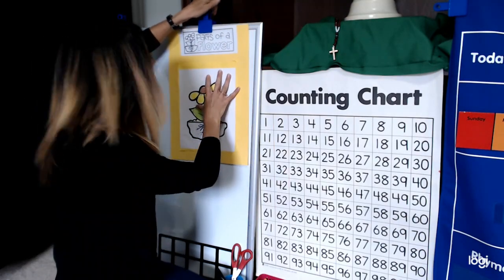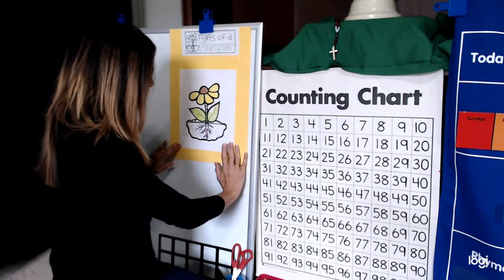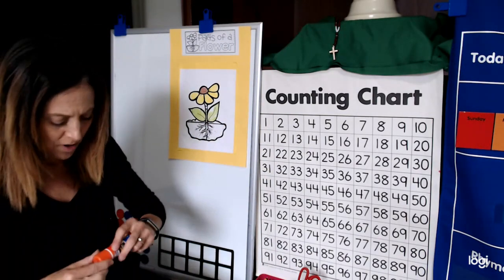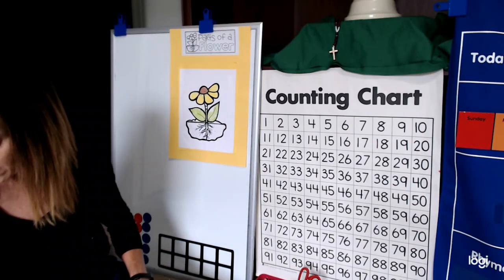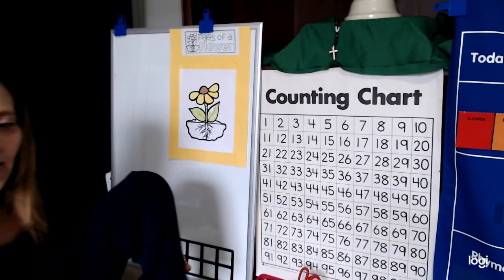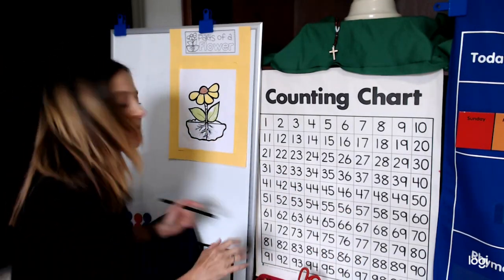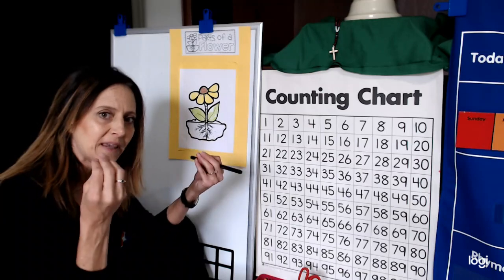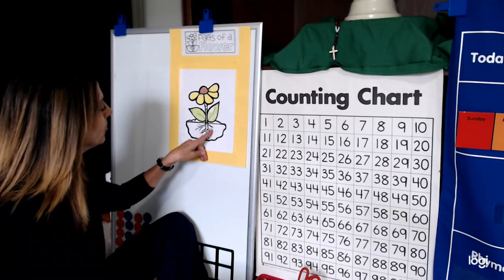These parts of the flower are very important — without them the flower would die — so we're going to label it. For writing today we are labeling the parts of a flower together. If you don't have something to write with, go get it quickly. I'm writing in pen; you can write in pencil first. When scientists label something, they draw a line from that part with an arrow to show what they're talking about. Here are your roots.